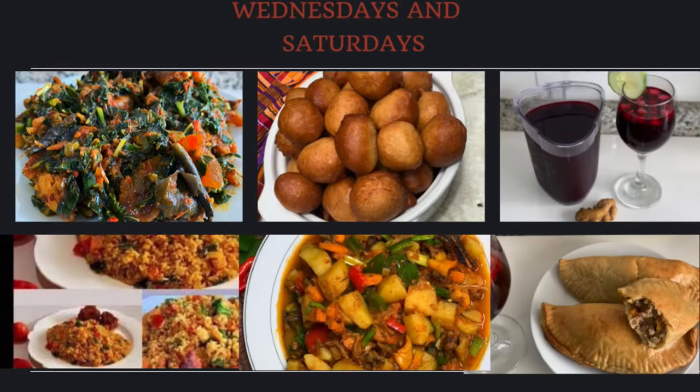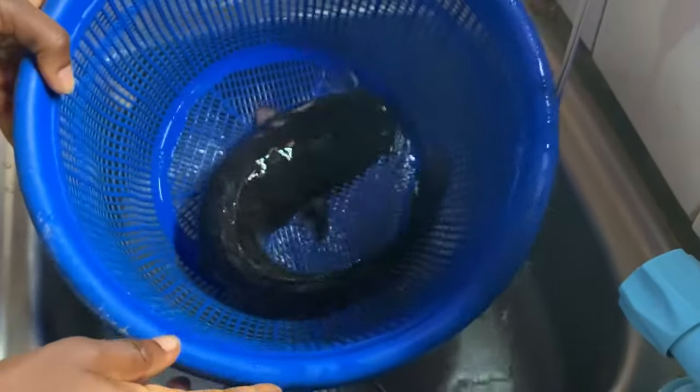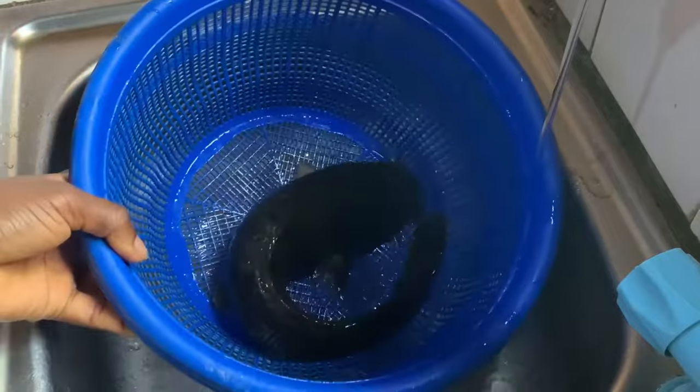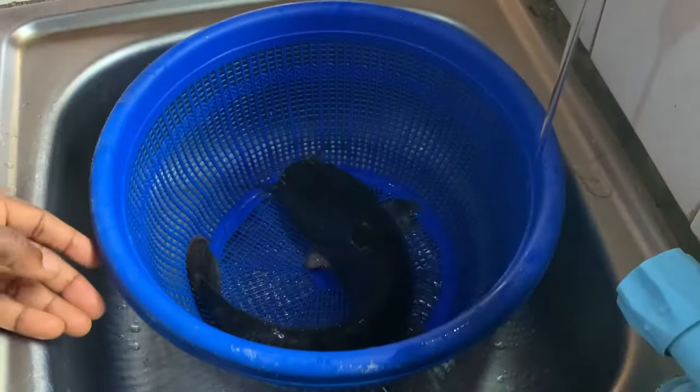Hi guys, welcome back to Yellow TV! Today I'm going to be sharing with you how to kill and clean a catfish. As you can see, the fish is alive — it's hale and hearty.